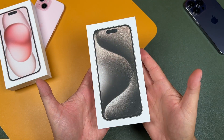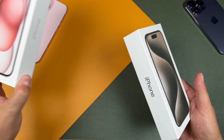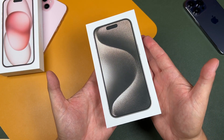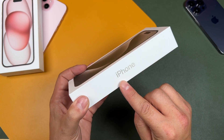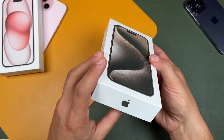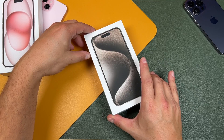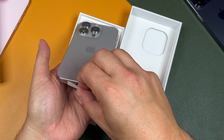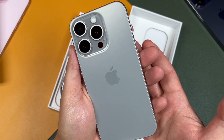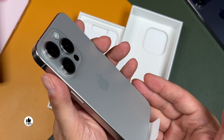All right, so we've got some iPhones all around here. We unboxed the pink just a little while ago, so if you're interested in that, check the channel. But we've got titanium here and as you can see from the box, depending on the color you choose, the branding is going to reflect that color. And there it is, the iPhone 15 Pro in that natural titanium color. Super nice.